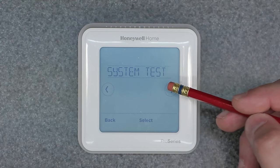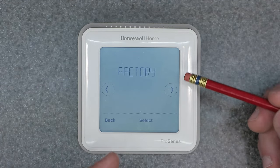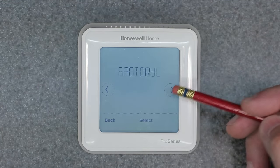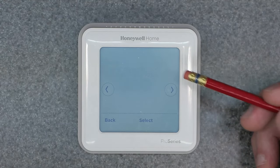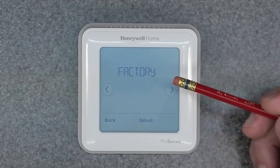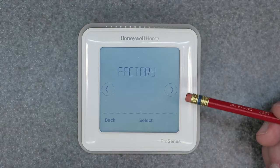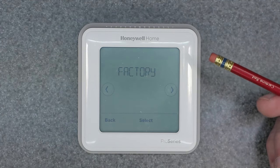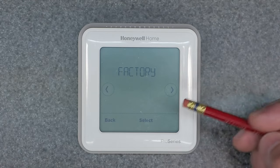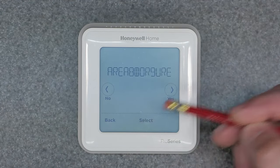Scroll to the right and we have reset — hit select. Now you see that it shows factory and schedule. That's familiar — we just did schedule, which only resets the time periods of the day. But what we want now is actually a full factory reset. This will take care of every single parameter, setting, and schedule on the device. It's gonna make it brand new essentially. So we're gonna go ahead and do that — factory reset, hit select.